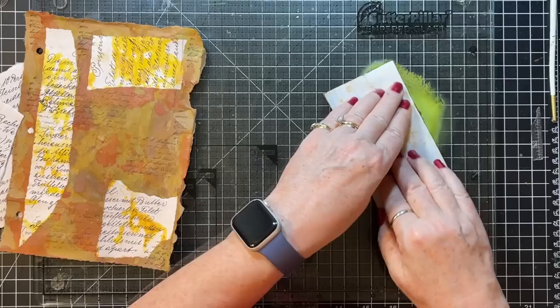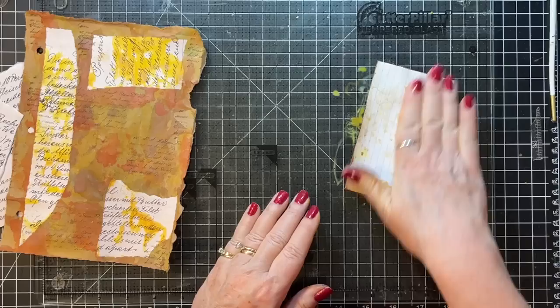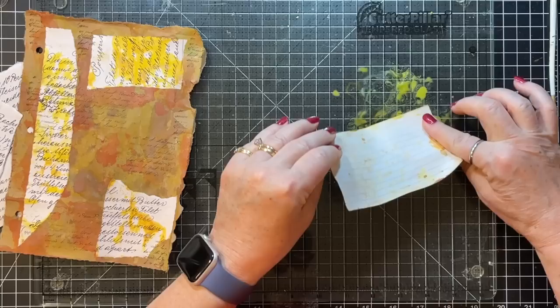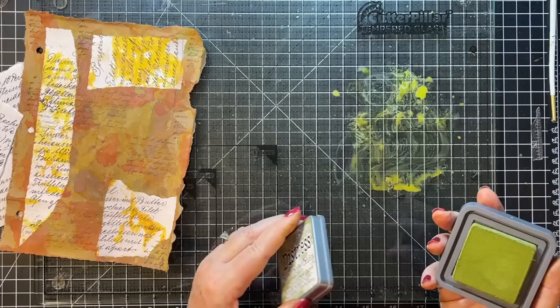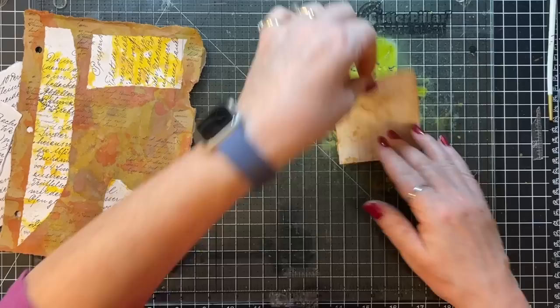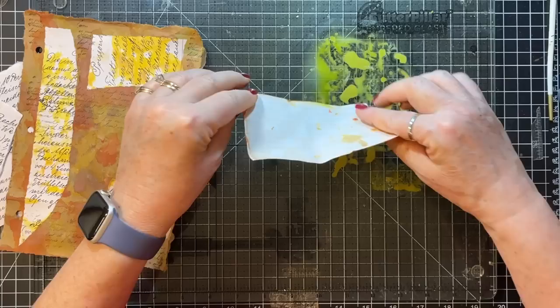I'm not drying in between, I'm just going for it. Some brown is coming off onto the green because of what's already on the paper. But I'm liking it. I'm going to put the brown over here to try not to get it in my green.